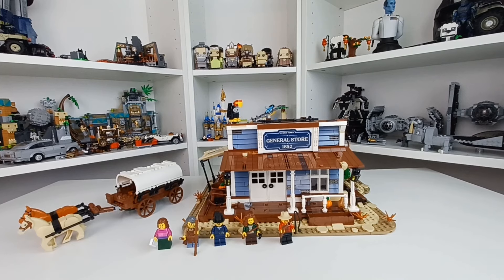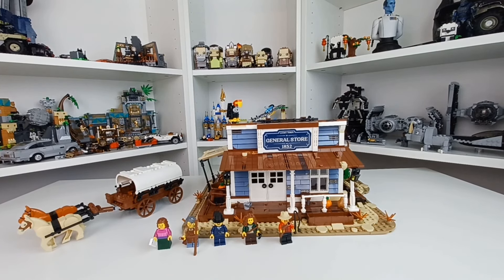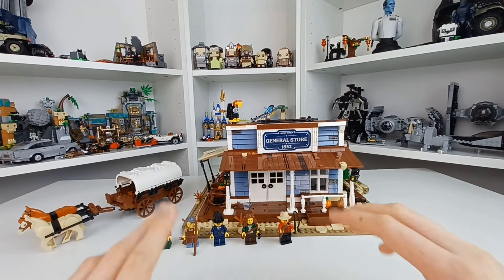Here is the whole set, and it is something. It is currently my favorite set of 2024 — it might even be my all-time favorite. I just have to wait for a couple of things to be revealed. But first, we're going to take a look at the figures and the build itself.